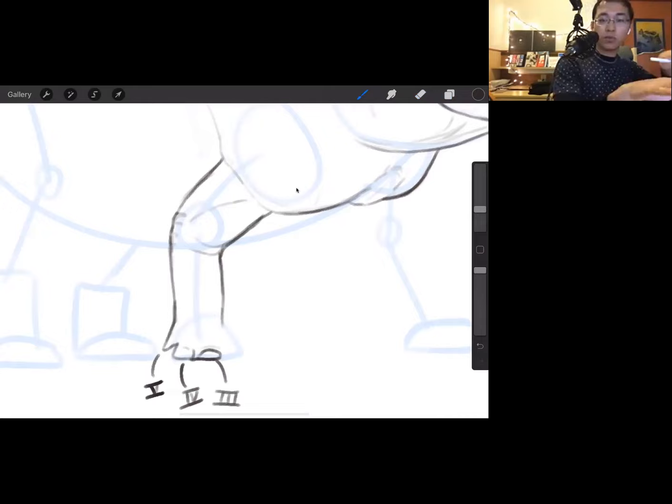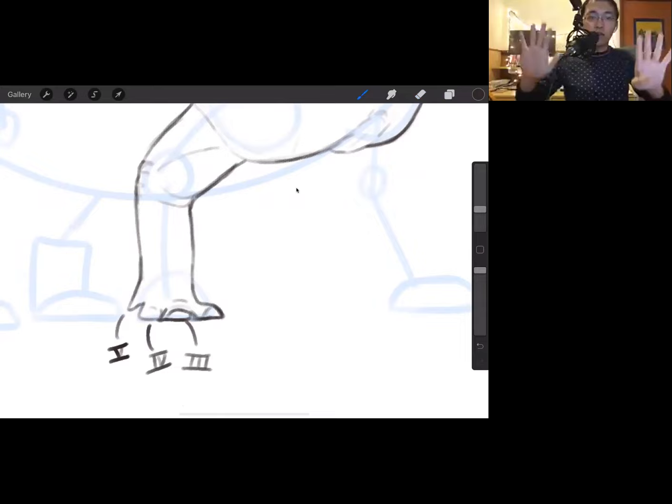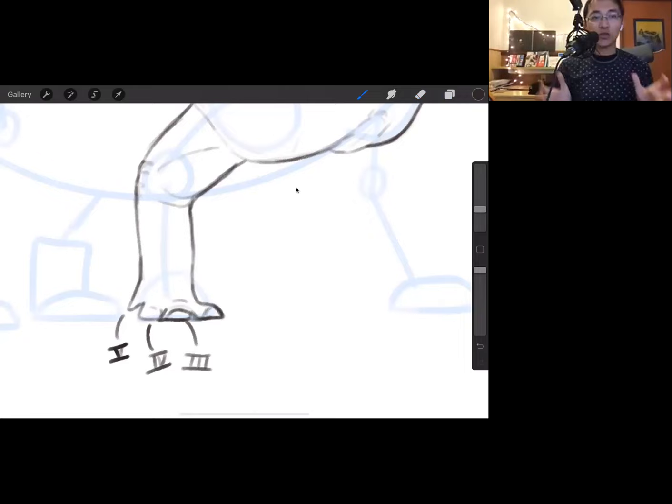Dinosaurs do not walk palms down or with palms facing the ground. They couldn't do the 'bunny pose' you see Jurassic Park raptors do — they never evolved that articulation. Instead, if walking on their front hands, they walked on the tips of their fingers with the palms facing each other, as opposed to flat down. The palms would always face each other, which makes for an interesting and slightly difficult thing to draw. Digit one might not be visible at certain angles.